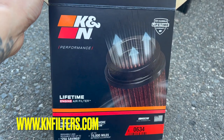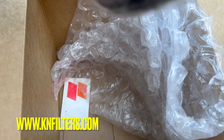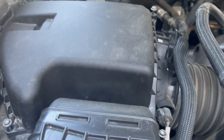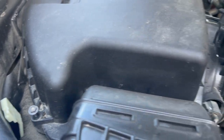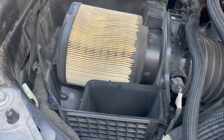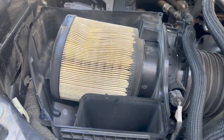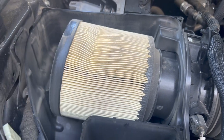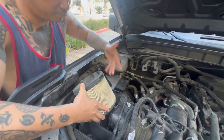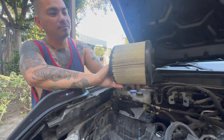So this is our new K&N air filter right here — comes with a free sticker over there — and we'll now be installing this. I'm just removing the four screws attached to the intake. After removing the intake cover, this is how it looks like inside. Now I'm just gonna pull this out and put the K&N filter in.